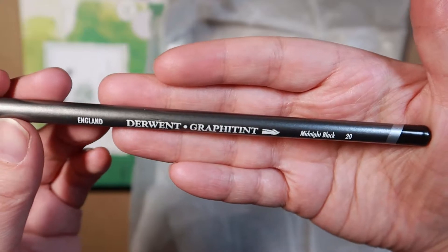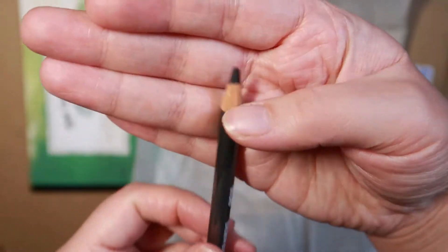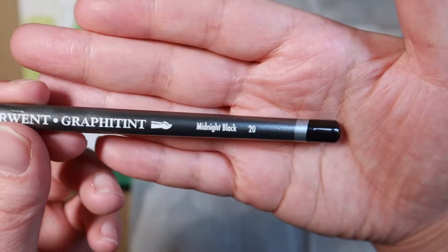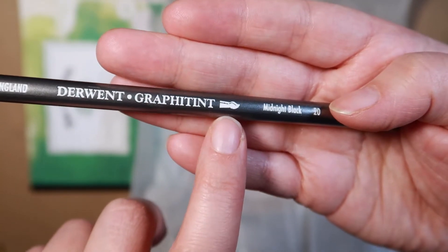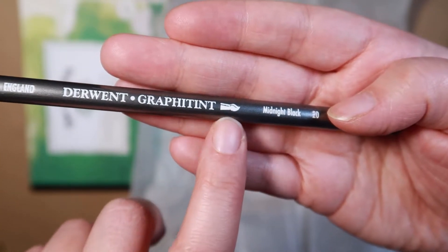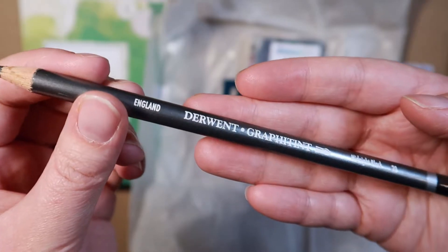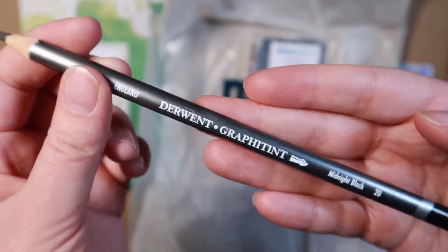But at least this looks a little bit different - Midnight Black Graphitint. It's quite a thick nib on there, so maybe it's going to work a little bit different to other normal pencils I've got. There's also a little brush here, so maybe this is watercolour or works with watercolour. We shall see. In terms of pencils it's quite different, so it's not too bad.